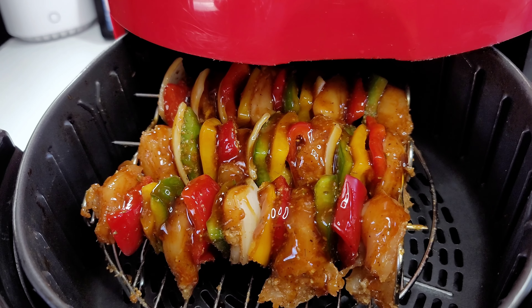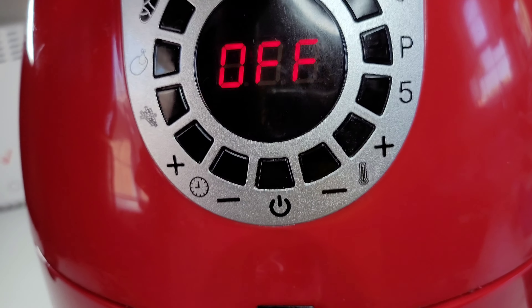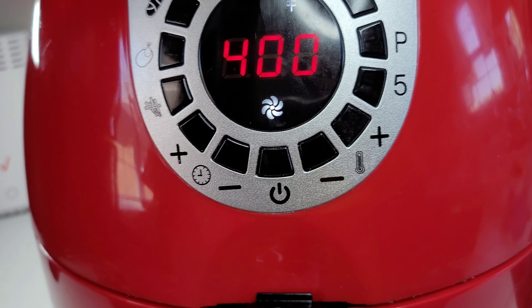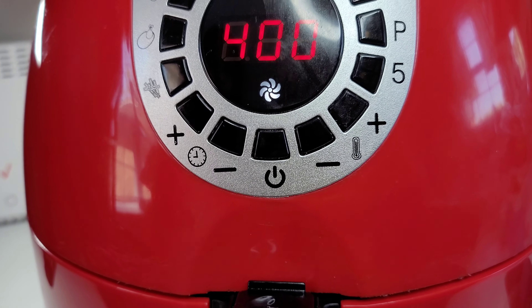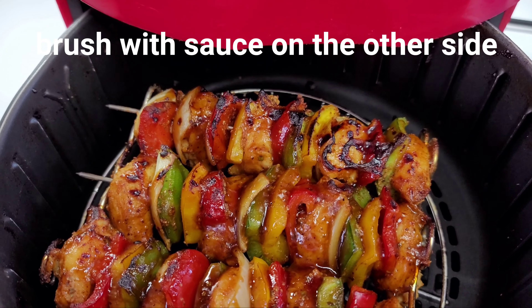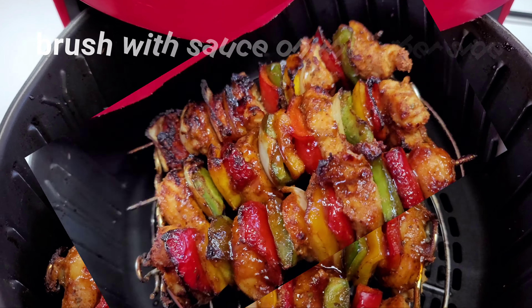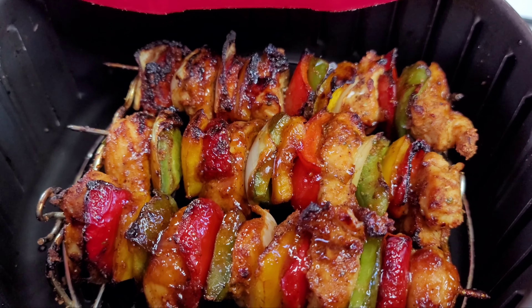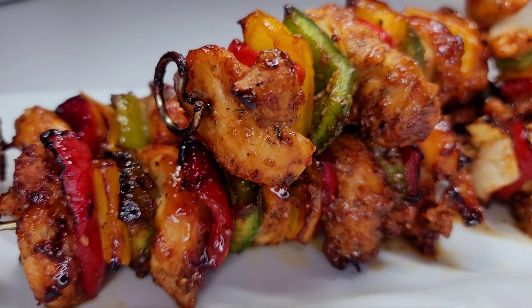We're gonna put these in on the wing setting for 12 minutes and flip them over after six minutes. After six minutes, this is how they're looking. Now we're gonna flip them over for another six minutes and let them cook. After about 12 minutes, this is how they should be looking.